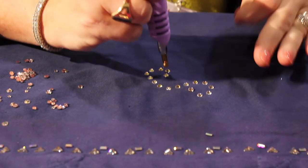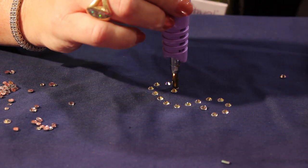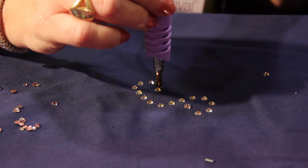You place your crystal wherever you want on the material, and then you place the wand with the appropriate tip to fit the size of the crystal. There are additional tips in the kits. Place it on top, and it heats the crystal from the top down and melts the glue into the fiber.